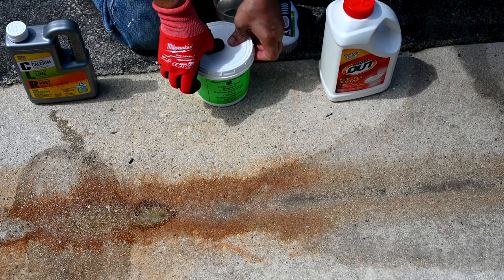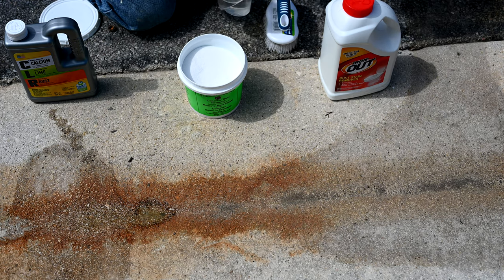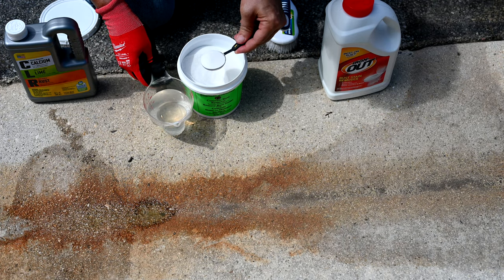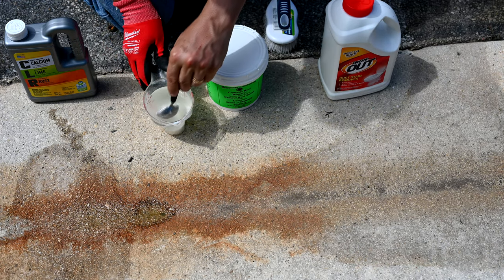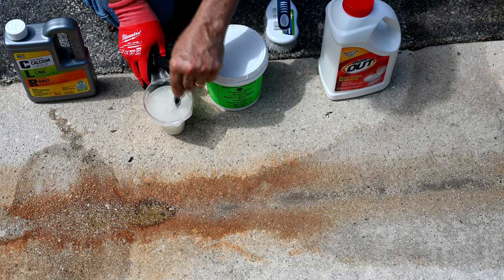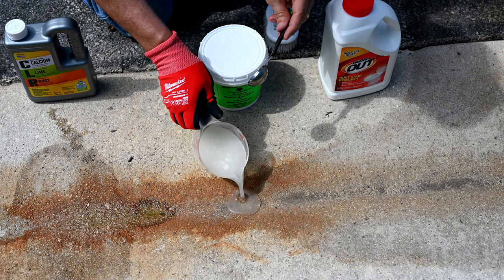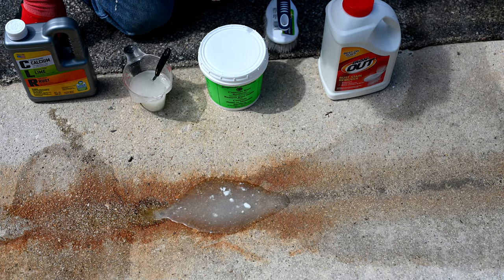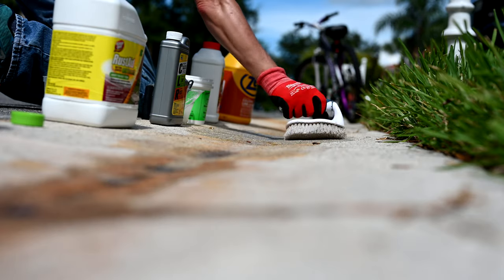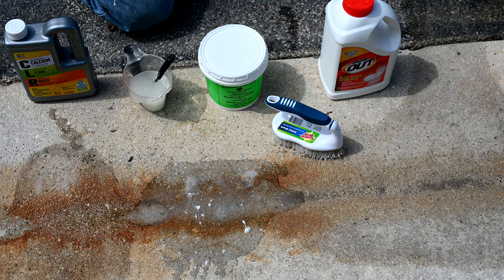Now we have the Singerman Laboratories professional stuff. They tell you to take the whole tub and dump it into a gallon of water, but I'm making just eight ounces — about three tablespoons to a cup. When you mix it, it turns into a gel-like substance. We pour it right on the rust and give it a little stir. They say all you have to do is dump it in place and let it do its magic. We'll see over a few minutes whether it reduces the rust.